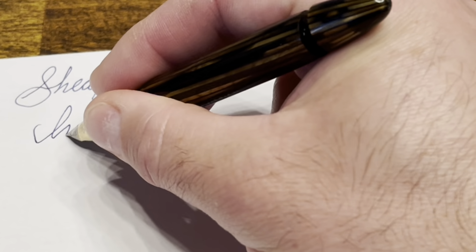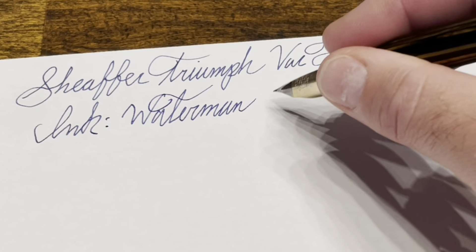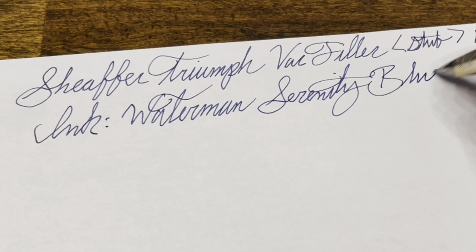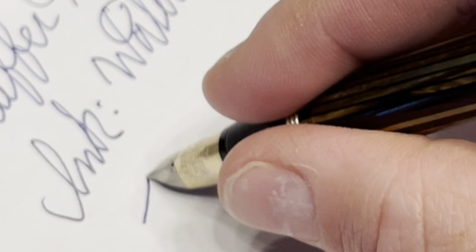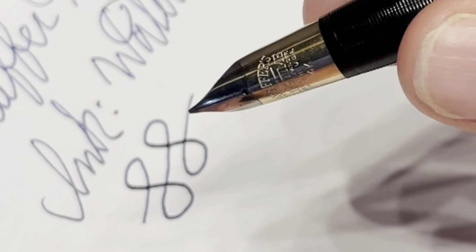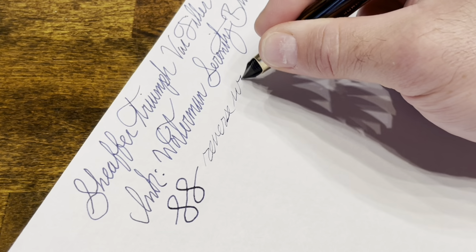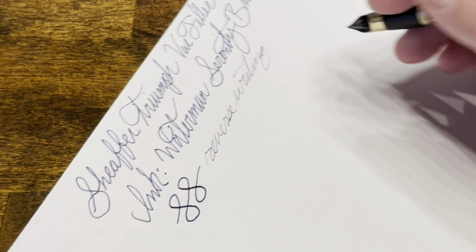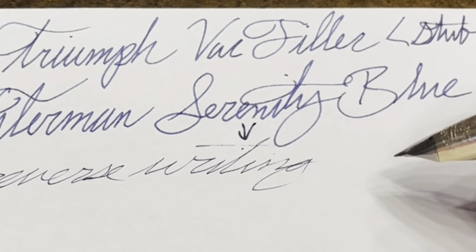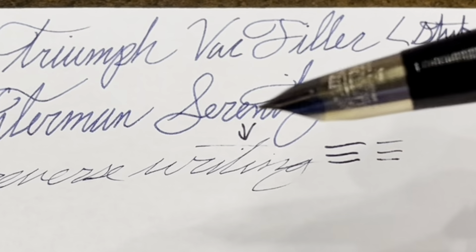In terms of ink, as I mentioned previously, we have Waterman Serenity Blue. In terms of flex, there's no real line variation to be had — it is a very stiff 14 karat gold nib. For reverse writing, it's smooth, but take the caveat that I personally ground this nib so your mileage is going to vary. Also, the feed maybe did not keep up all that well towards the end, so for this particular pen, you could reverse write for a thinner line, but it might not be the most reliable line.